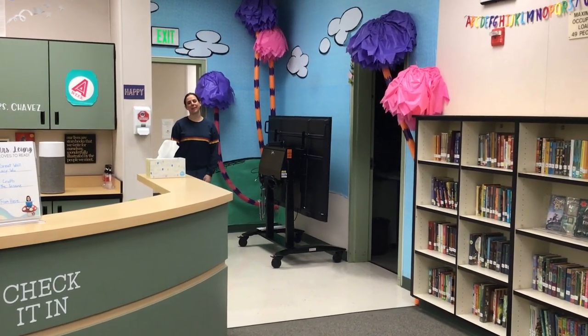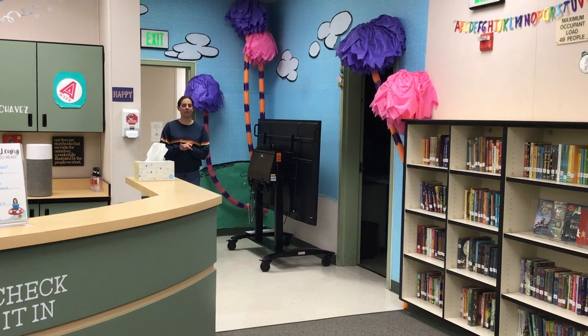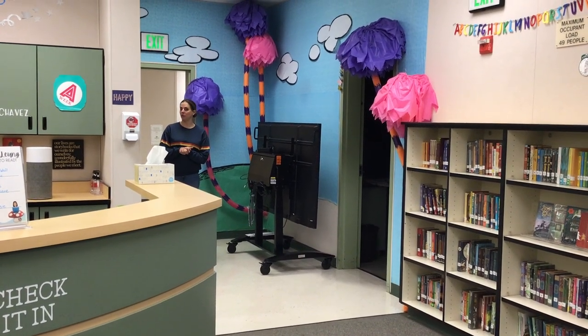Hello friends! Welcome to the library. Here's a video as a reminder of what we do when we come to the library and the ways that we show the three B's while we're in here.